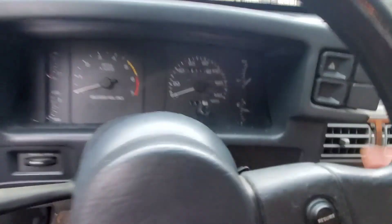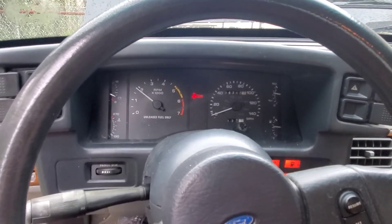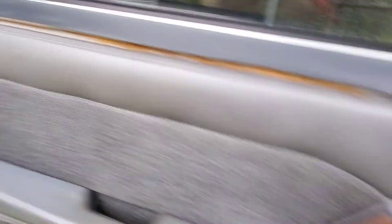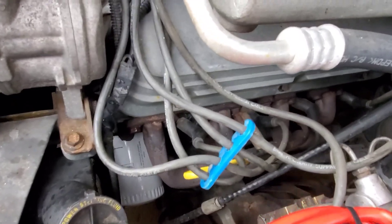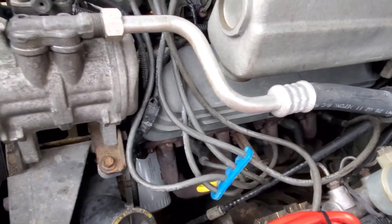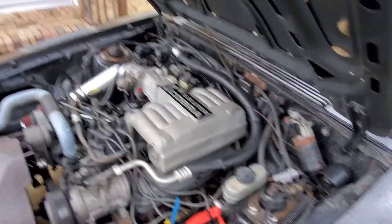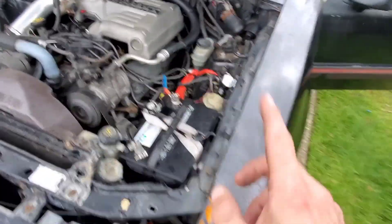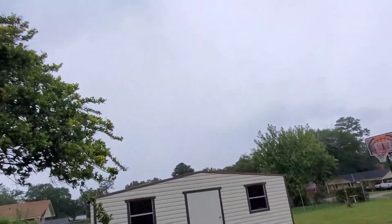Alright, take two — we now have a lucky little sprinkle going. If you can hear that squealing, that's the throwout bearing. I'm gonna put a clutch in this car real soon.